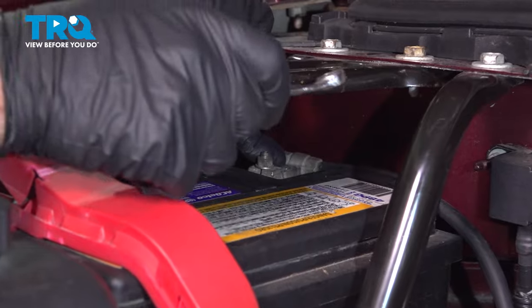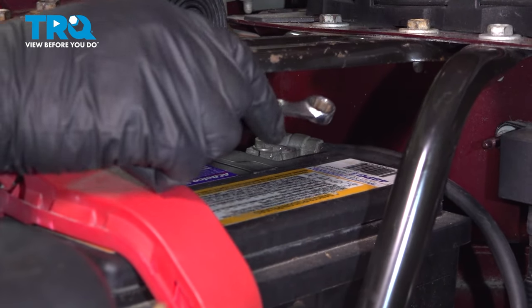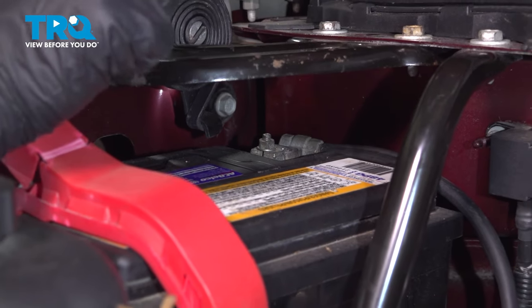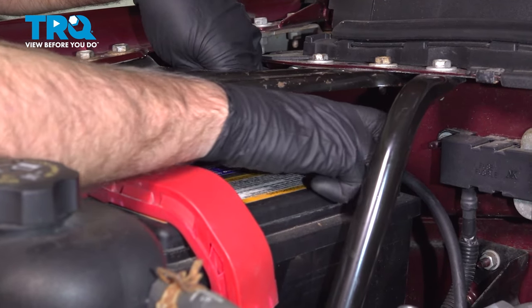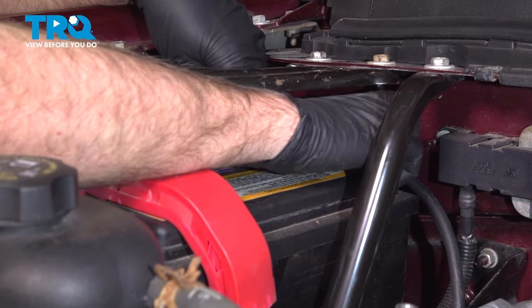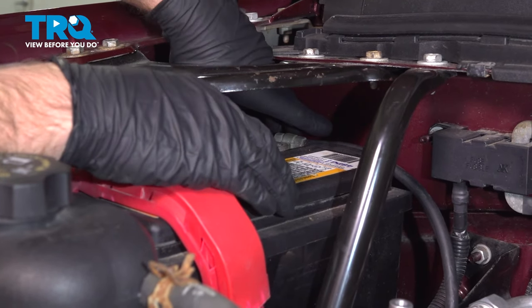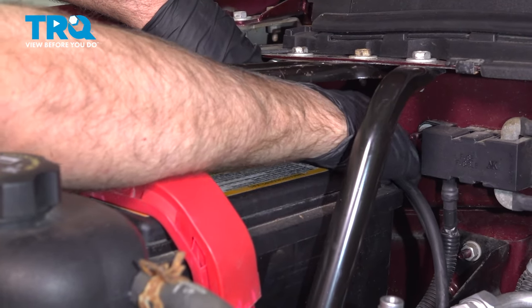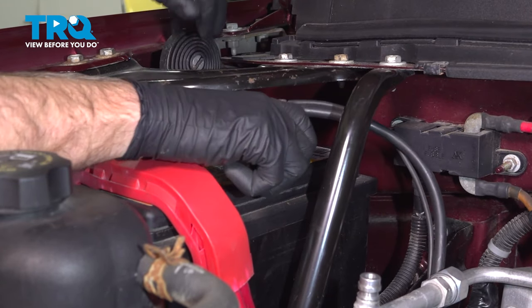We're going to disconnect the battery. You can disconnect the negative terminal using a 10 millimeter wrench. If you need to, you can take this plate out of here, but it's not necessary. You can work around it — loosen that up and slide that off and out of the way.